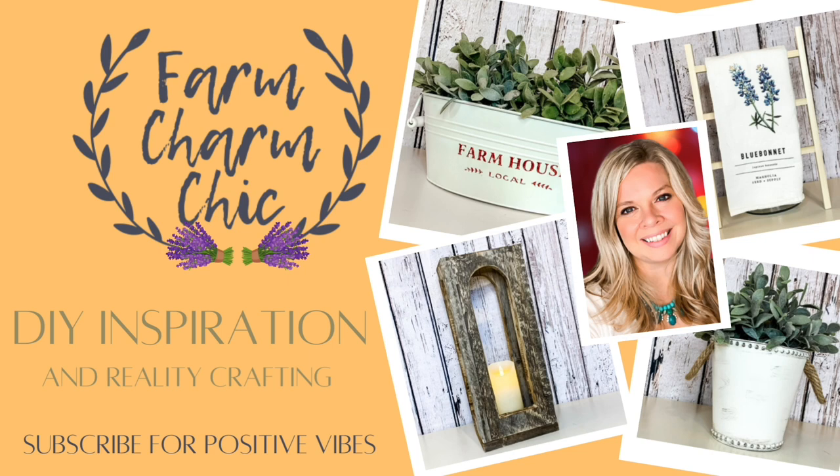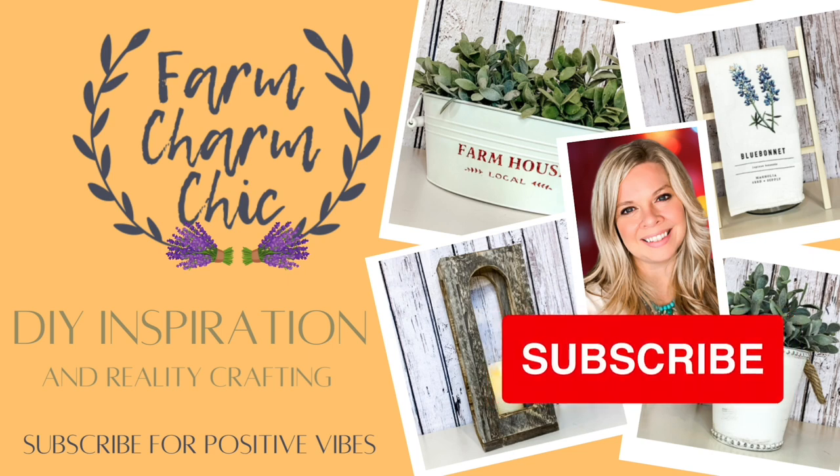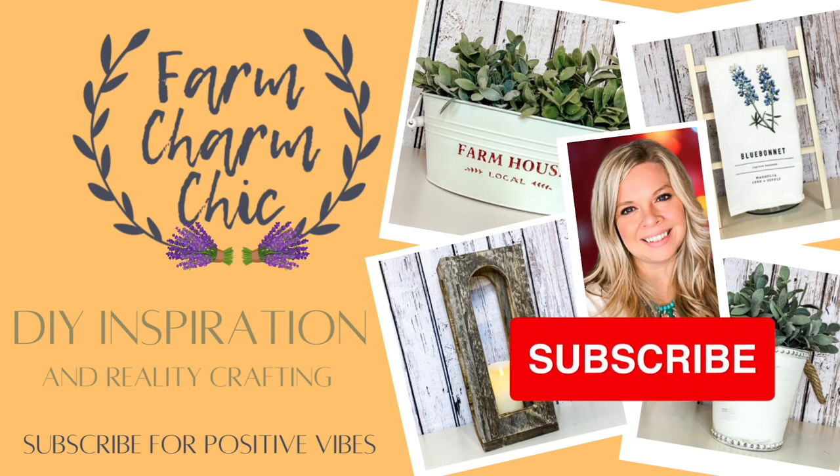If you enjoy crafting DIYs, dupes, hacks, thrift flips, or just creating in general, I would love if you would consider subscribing. If you like any of the projects in today's video, remember to hit that thumbs up, but let's go make some DIYs.